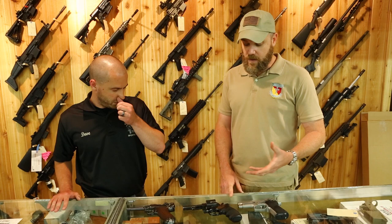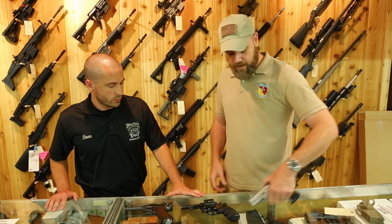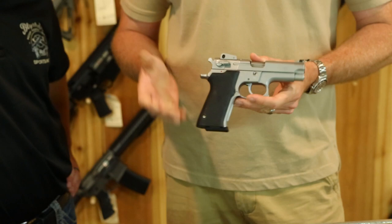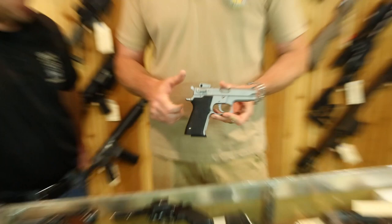It would be nice, like with a used car, to take it to a mechanic — but we're probably not going to get out of the store with the gun to have a gunsmith look at it. So here are some things you can do. I'm going to start with the Smith & Wesson 5906, a pretty common semi-automatic handgun.